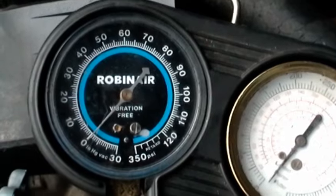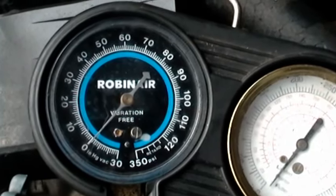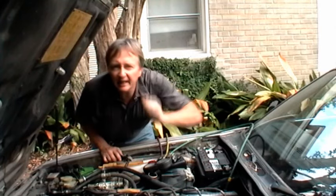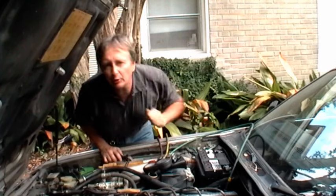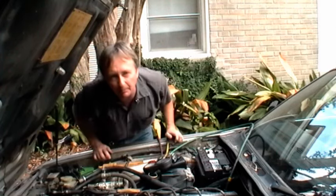Now if you look at the low pressure gauge you'll see it's at zero — that's because the system is completely empty. Now if there was any pressure in the system, that would mean it still had refrigerant in it, and you'd need a recycling machine to recycle the old refrigerant. But this system is empty, so you can just use a vacuum pump.